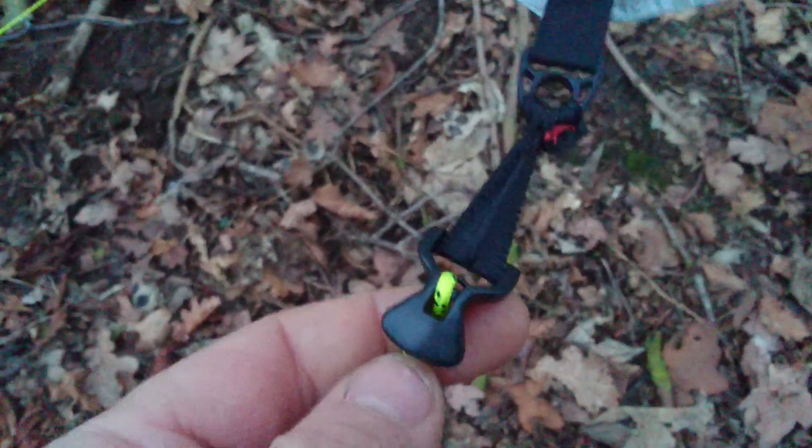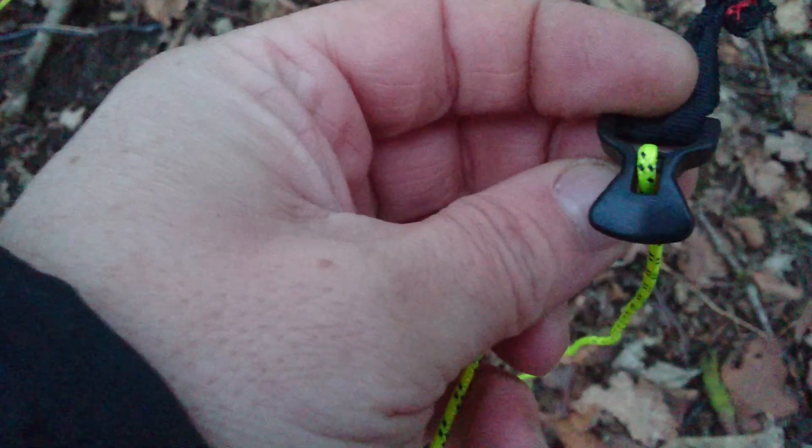Just a quick demonstration of the Line Lock 3. All you need to do is lark's head it onto your tie out, and then the line from your peg comes up through the back, then down and over and back down through the front.